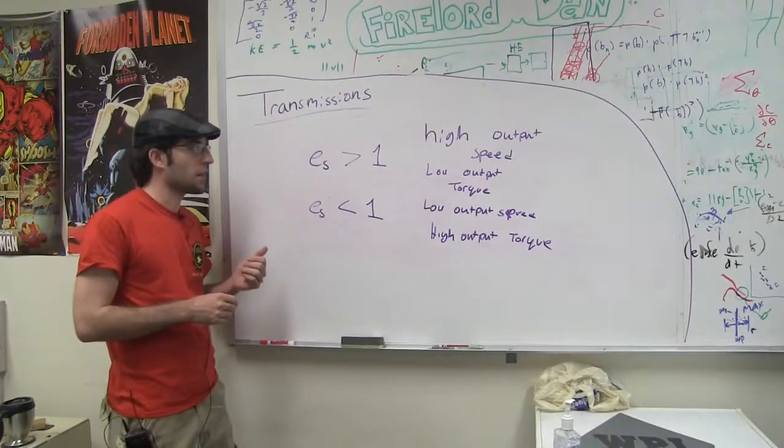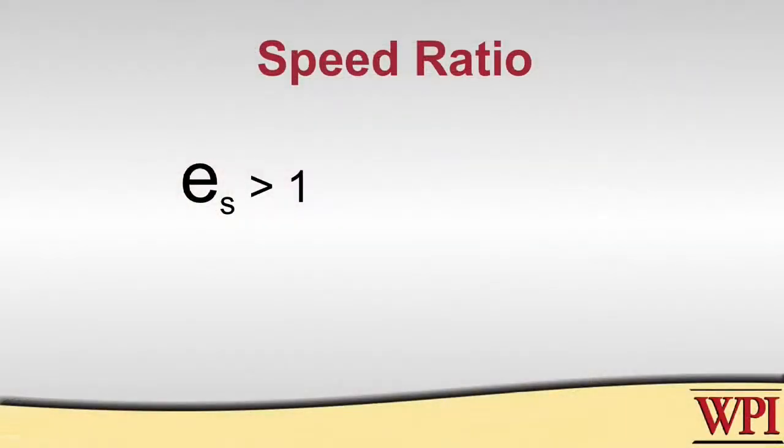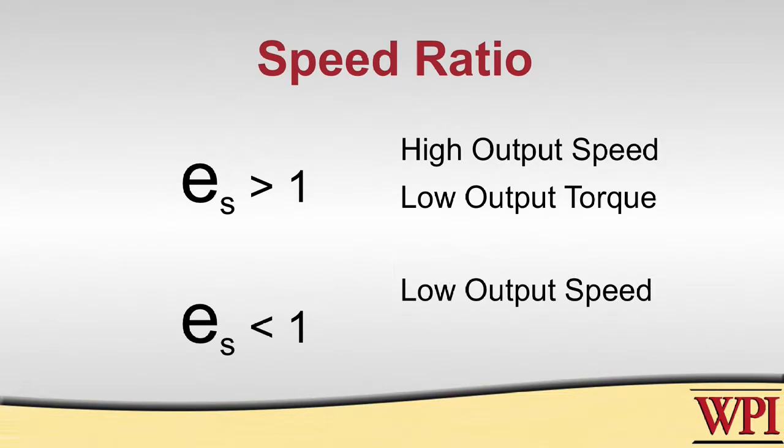After you do the calculations, if you end up with a speed ratio greater than 1, that means you have a higher output speed than your input but a lower output torque. On the other hand, if your speed ratio is less than 1, you're going to have a lower output speed but a higher output torque.